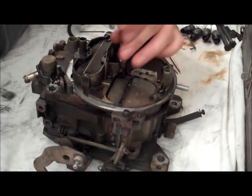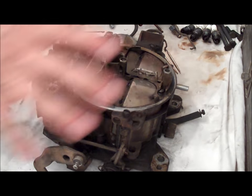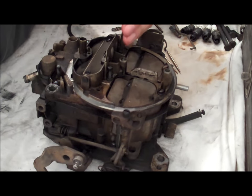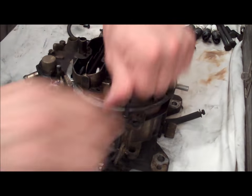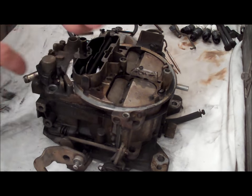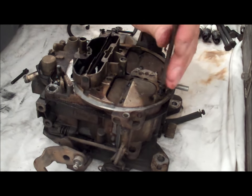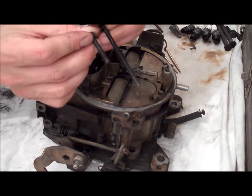Some of these screws are longer than the others — just these back two. The front ones that go in the primaries are just flathead screws. These back ones are the only two that are longer than all the rest — noticeably longer, so you can't really screw them up.